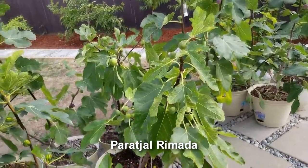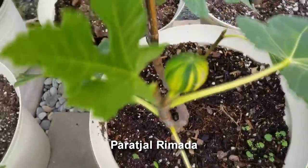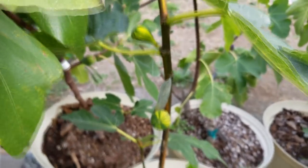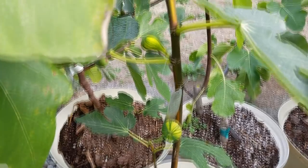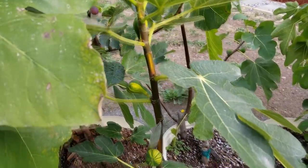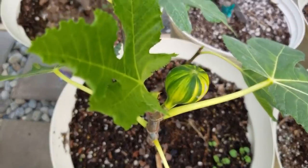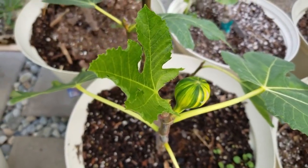Check this out — this was sold as a Paraccio Ramada. I hope it is a Paraccio Ramada; I got it from Marius. We shall see if this thing turns colors or stays green and yellow like this.